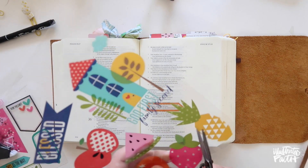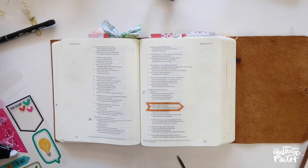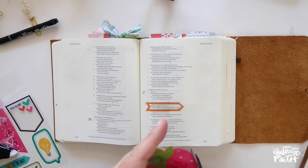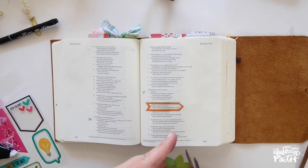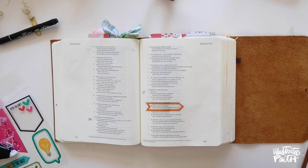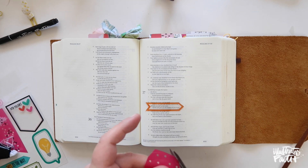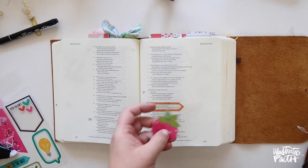Bella Boulevard designs the cutest stuff, and this little fruit piece is one of the things Stephanie showed me that I just love so much. There are so many ways to use fruit in Bible journaling — fruit of the spirit, or delight. I think of delight and I think of strawberries. Of course, we're talking about a much deeper meaning of delight, but it's okay to have fun ways to play off those as well.